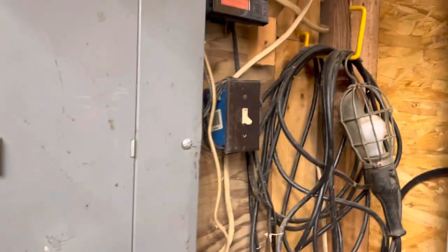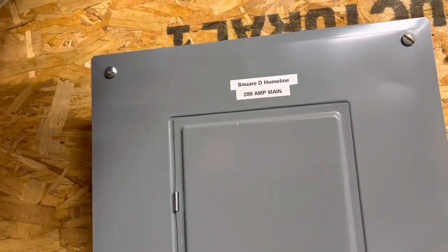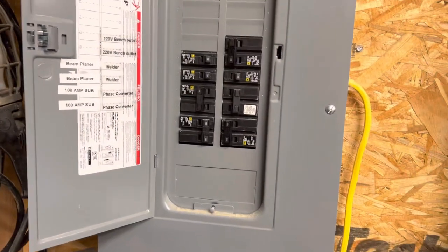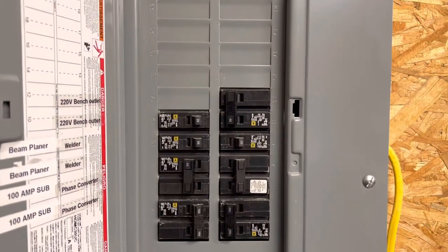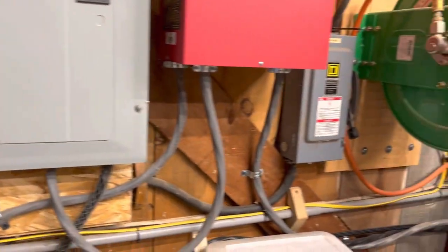So 100-amp panel here. I recently upgraded and put in a 200-amp panel over here. In this 200-amp panel, I've got this 100-amp panel subbed from this one — I'm taking 100 amps out of here. Then with this one, I'm also running it to my three-phase converter, which is down here on the floor.